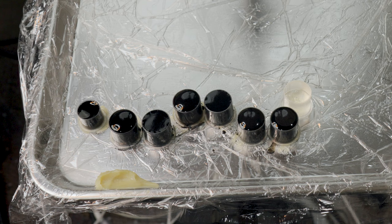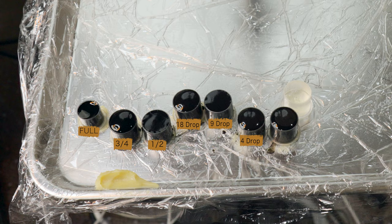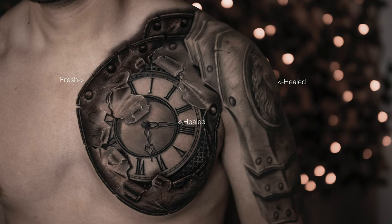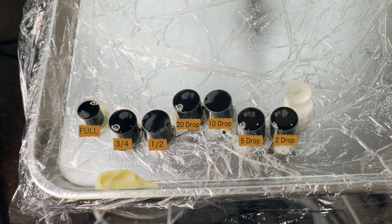Now that I've explained how I change depending on skin type — for skin types one, two, and three, I line up my caps putting the darkest on the left and the lightest on the right: starting with one full cap of Triple Black, to the right of that a three-quarter cap of regular Dynamic Black, then a half cap, an 18-drop, a nine-drop, a four-drop, and a two-drop, then a clean cap of distilled water at the very right. For skin type four, I still do a full Triple Black, a three-quarter cap, and a half cap, but I make the 18-drop a 20-drop, the nine-drop a 10-drop, and the four a five, along with one cap of distilled water.